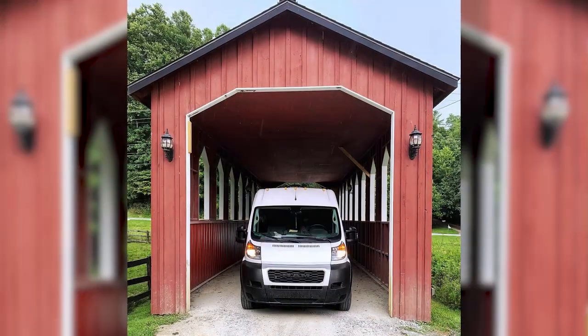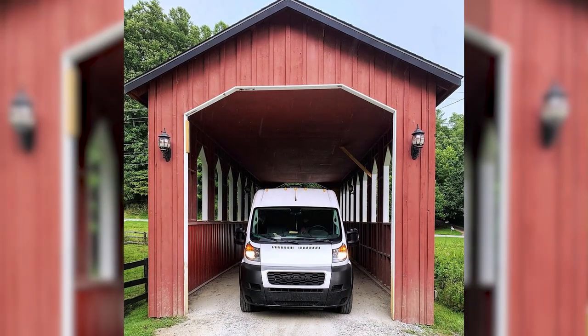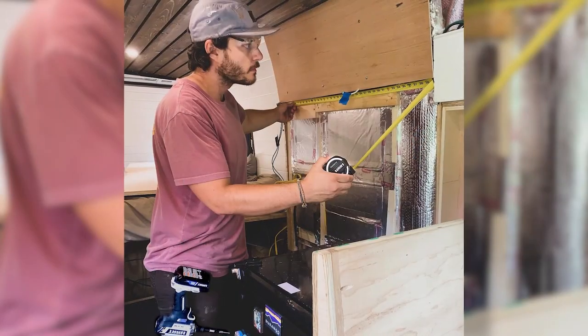It's time to meet a maker, and this week we're joined by Brandon and Sarah from Living in Advance, who built their own home in the back of a van. We are Brandon and Sarah. We currently live in Augusta, Georgia. We're full-time living in a 2019 Ram Promaster, and we've been living in it for a year this month.